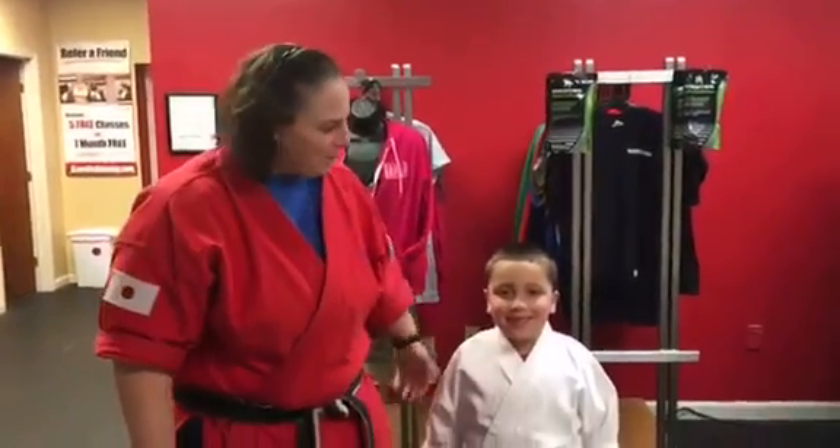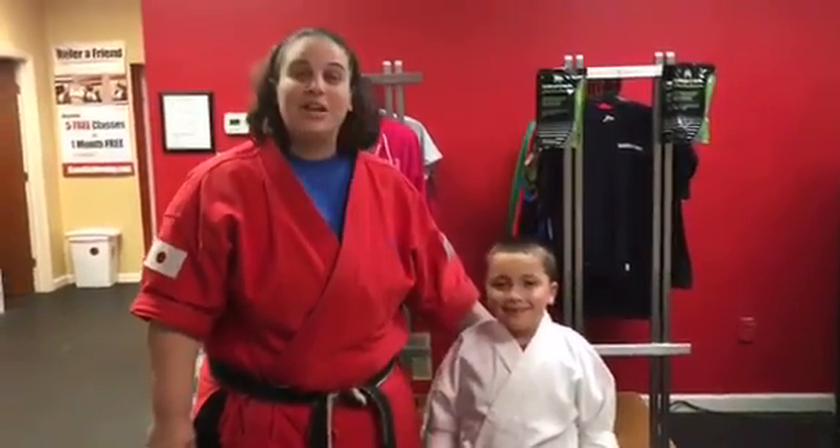Hi guys, this is instructor Amy and I got Griffin here with me. He's going to help me out. We're going to do a demo video on how to tie your belt. How cool is that, right? So let's do it together.